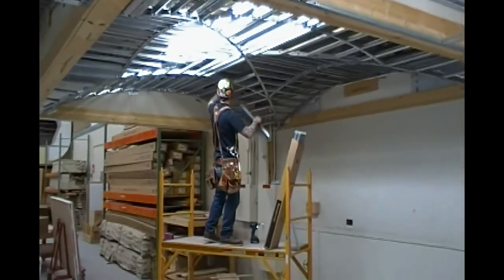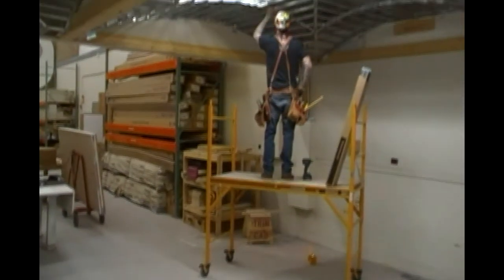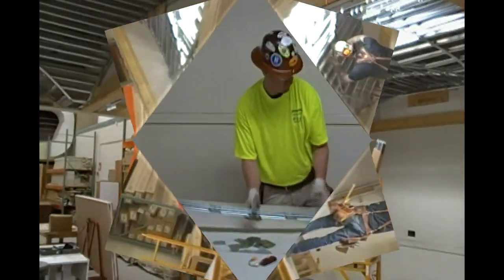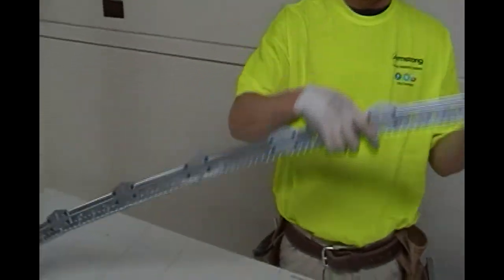An important part of this installation is using the PLS laser. You need to set up a plumb bob point and a vertical line in order to make sure that all the mains and T's are connected correctly. If you notice, all these are attached and held by clips.